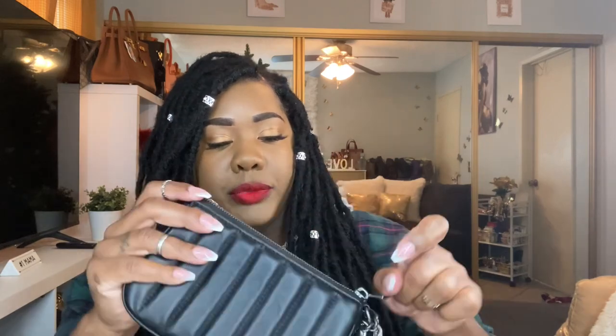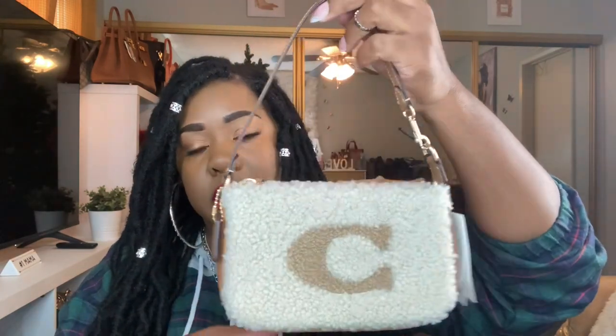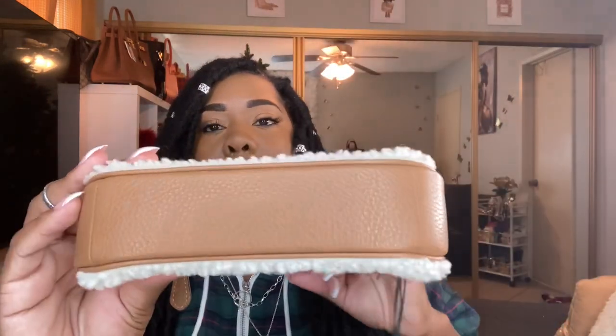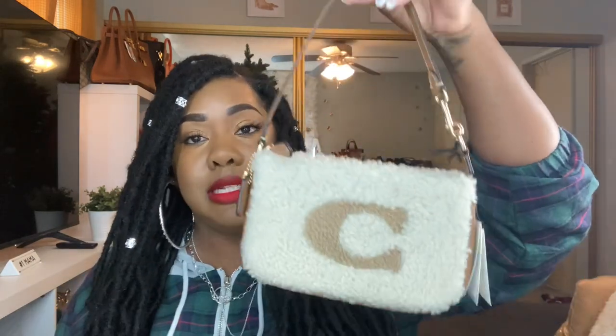The next one I have here is new — I have not carried her out yet. This is my Shirley Nolita in natural gold, I do believe. It has a brown trim, really beautiful. This is the 19, and the black with gunmetal is a 19 as well. So this is the Shirley 19, so beautiful.